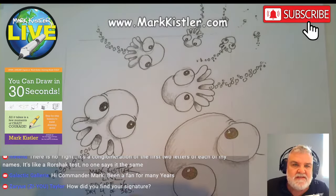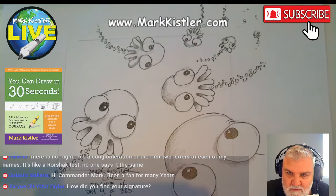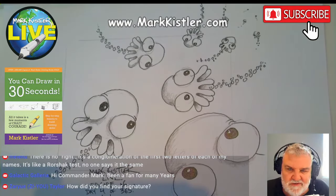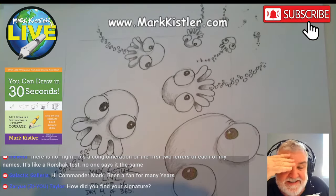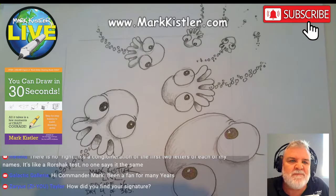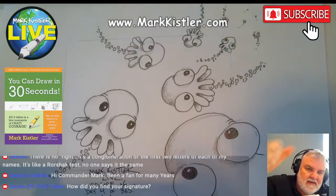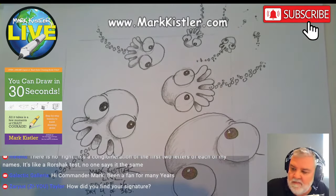Stay creative, stay super positive. Be nice to everybody. Wear your seatbelt. Be sure to floss — I was telling that to my son: floss your teeth, don't be like your dad and lose your teeth! All right guys, I'll see you tomorrow. Thanks a lot — draw, draw, draw. Stay creative. Fist bump. I love you. Bye, everybody.